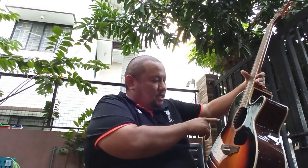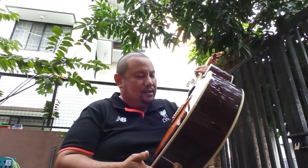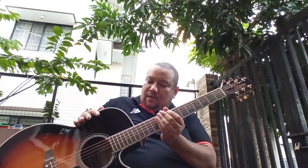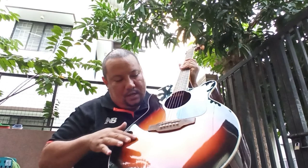Let me go over the name. G is the G series, N means NEX series — so smaller than a jumbo, smaller than a dreadnought. 51 means it's the 50 series, the mid-level of the G series. CE means it's a cutaway, E means it has a pickup — the TP4TD — and BSB means sunburst, beautiful sunburst here.